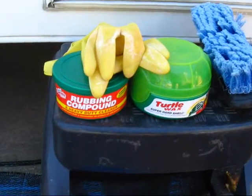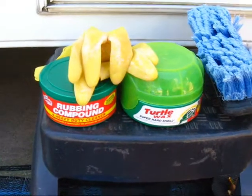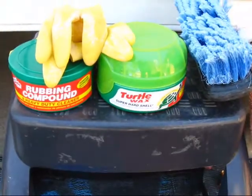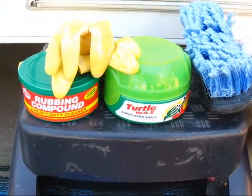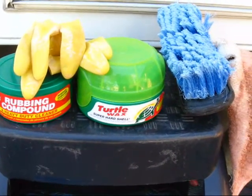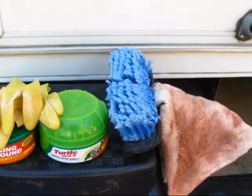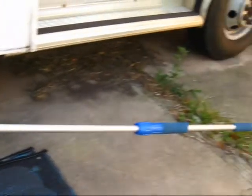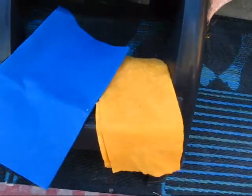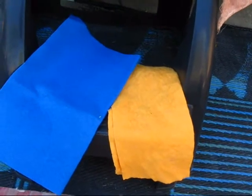Here are my supplies: I've got rubbing compound, a pair of yellow kitchen gloves, Turtle Wax to wax the truck part when I'm done — only the truck part. I don't use that on the fiberglass; I use fiberglass wax for that. My car wash brush on the extension pole, a rag for the rubbing compound, and the yellow rag to moisten so I can wipe off the rubbing compound as I go along, because you don't want it to sit and dry.